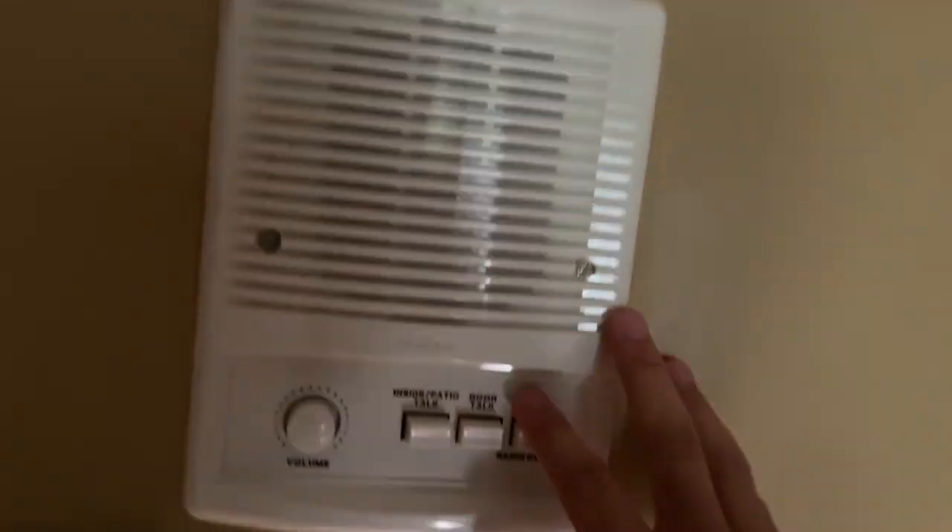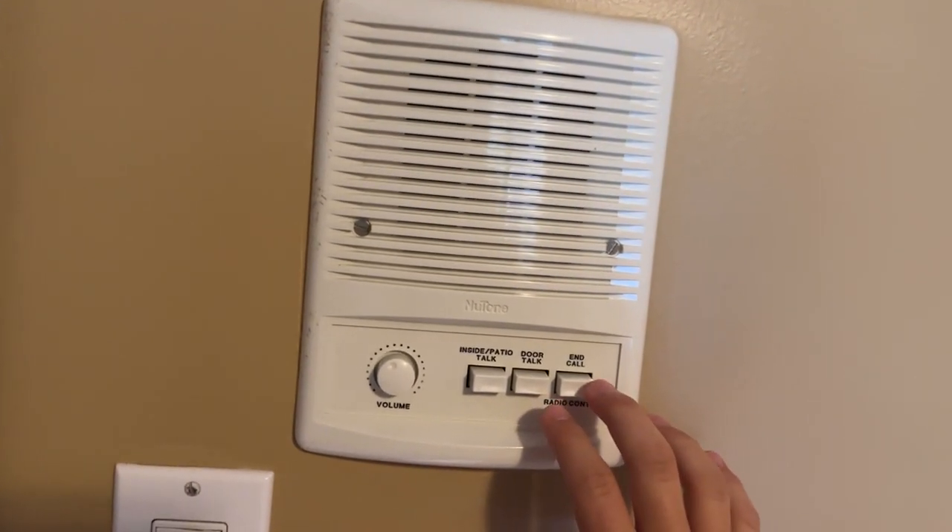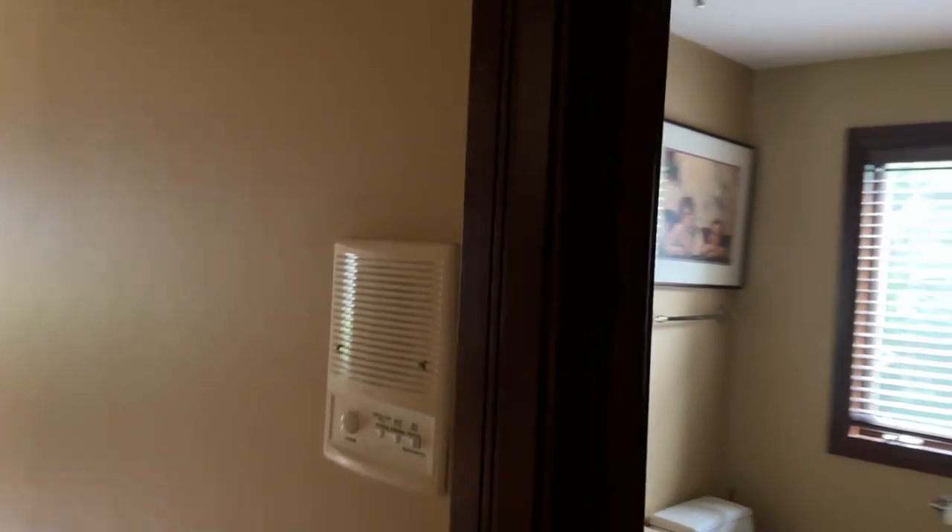By the way, in case you guys are wondering, these are intercom speakers around the house. There's one there, there's one in the hall.